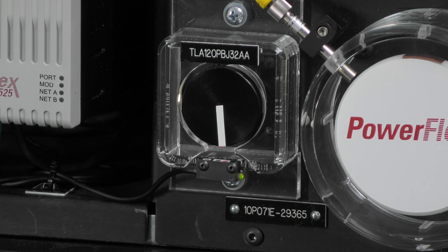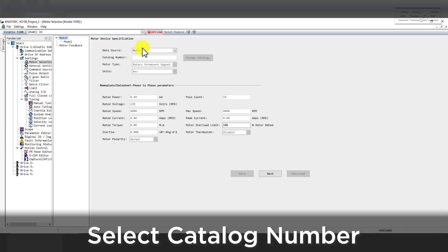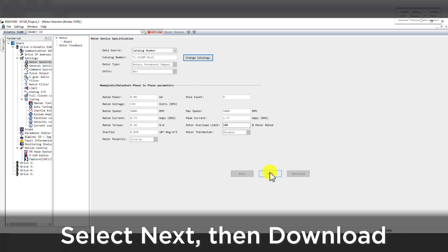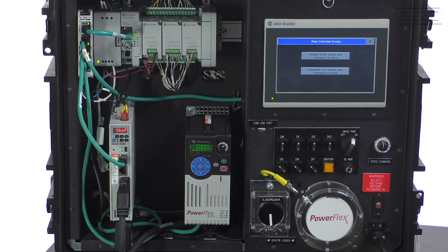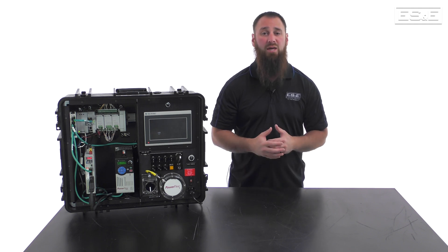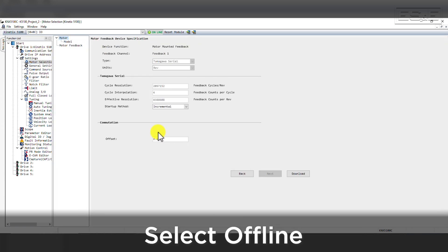Next, select Motor Selection. In our demo, we are using a TL-A120P motor. On the Motor Selection page, change the Data Source to Catalog Number and find the proper motor. Hit Next and leave everything as the default data, then select Download. This will transfer the motor information to the drive. This should be all the required steps to set up the drive to allow the Micro 850 to control it externally. There may be additional steps needed to optimize and tune the drive, but that will not affect our functionality today. Once the drive is configured, download and save the project to keep settings saved offline, then go offline with the drive to ensure no communications issues occur between the PLC control and the laptop.